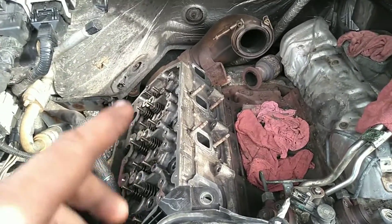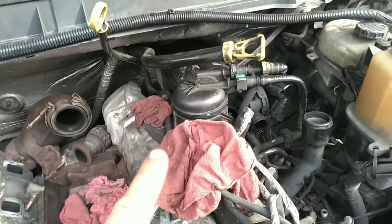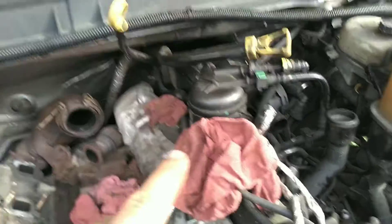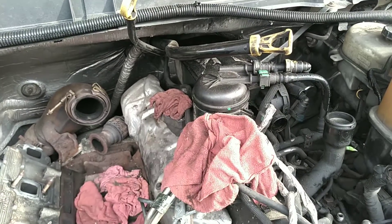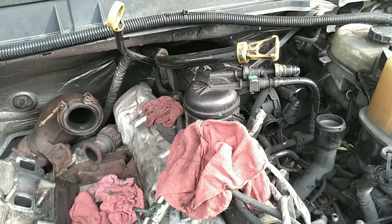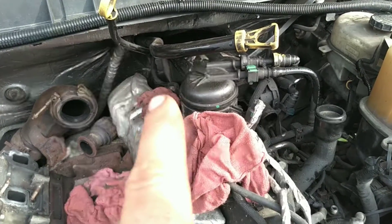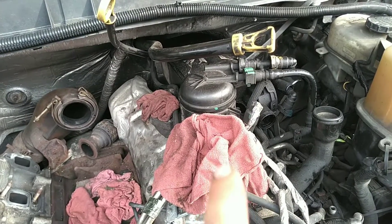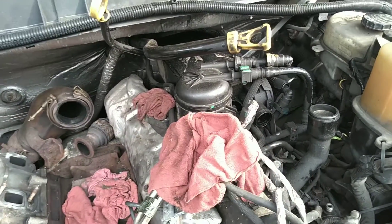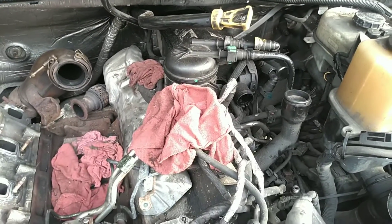I'm going to torque the head down and then put shrink wrap over top of this head. Like I said in the other video, this truck's got a number 8 dead skip also. I'm hoping it's not a lifter — I'm hoping the rocker assembly is bad. But we've got to pull all this out and pull the intake slash valve cover off this side and see why number 8's messed up, and check all the other rocker assemblies and push rods on this side. I really hope I don't have to pull the head on this side, just because this truck's been here long enough.